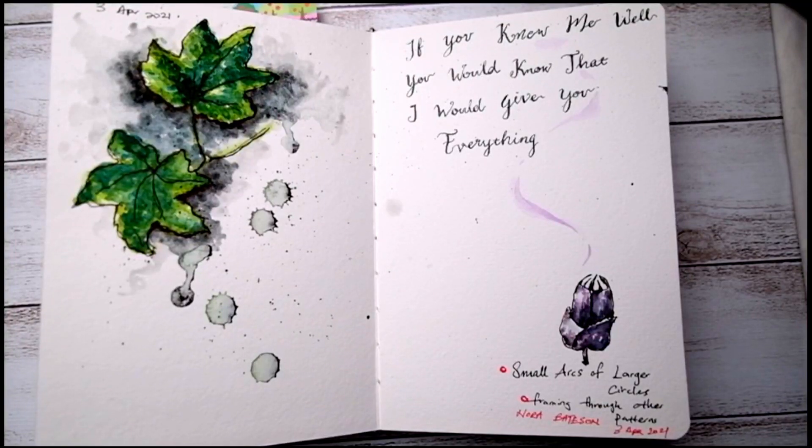Hello, welcome back to my channel. Good morning, good afternoon, good evening, wherever you are. Happy Mother's Day by the way.